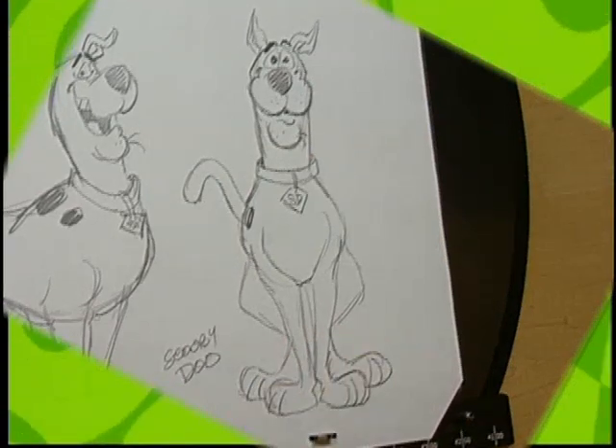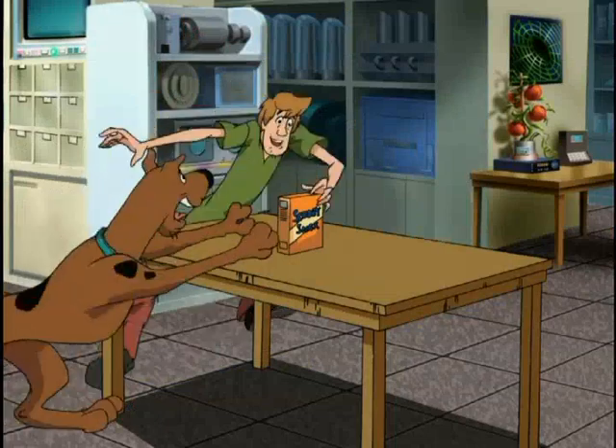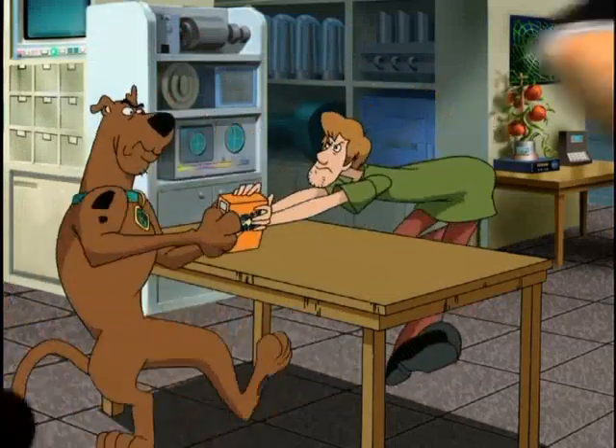Don't forget to draw in some Scooby snacks. Oh boy, Scooby snacks! Hey, that's mine. Oh boy, mine!